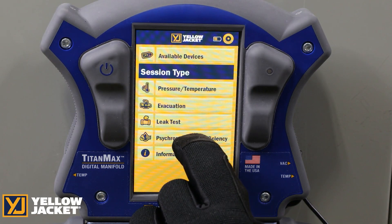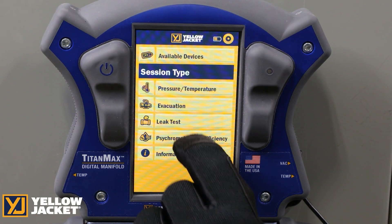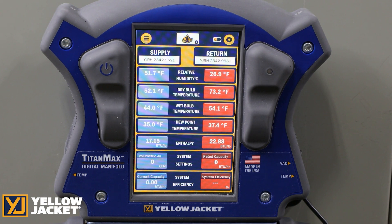Pressing on the psychrometric sessions brings you into the psychrometric screen. This is where the Y-Jack-DU psychrometers can be viewed to display graphical trends and values of relative humidity and dry bulb, as well as the values of wet bulb, system efficiency, and dew point.